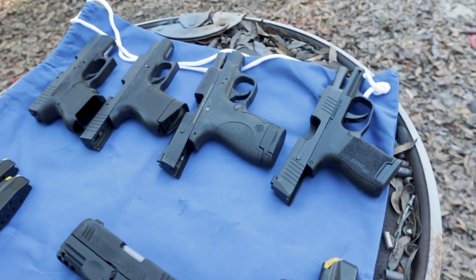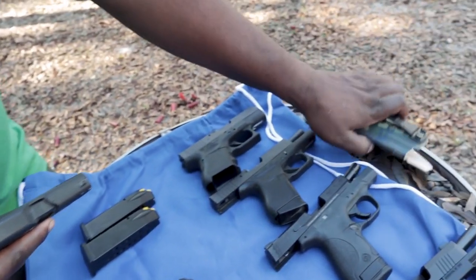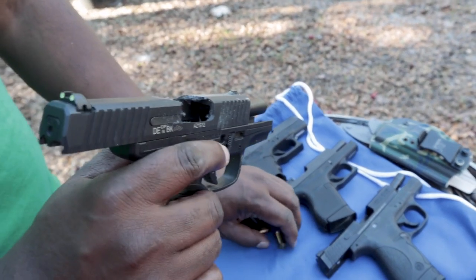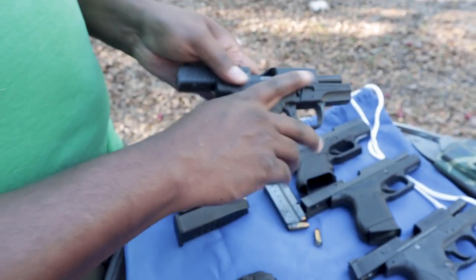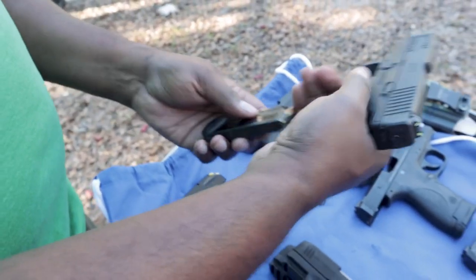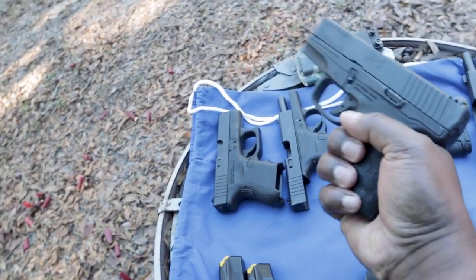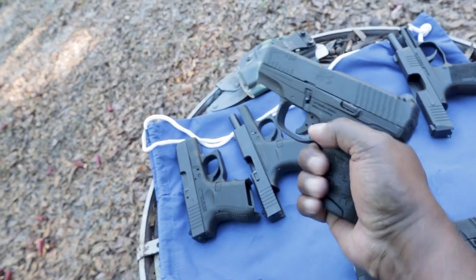If you guys want to know what I'm carrying right now, I've got my fat guy holster on me — shout out to those guys. What I'm carrying now is a PPS. Without the magazine, even with the magazine, that's kind of what you sacrifice — getting that full grip on it.